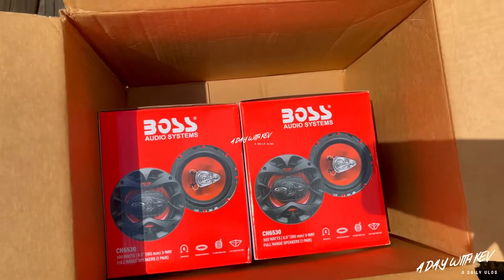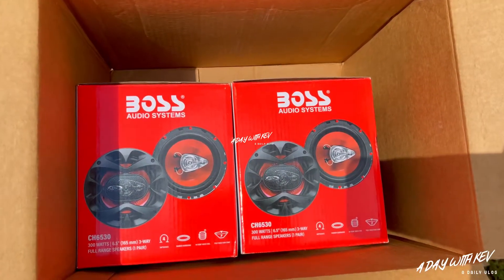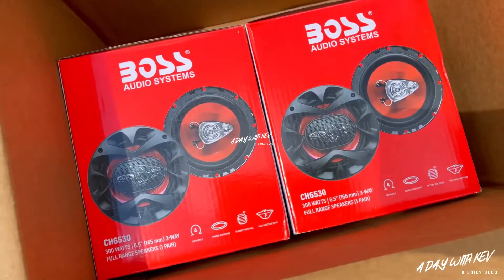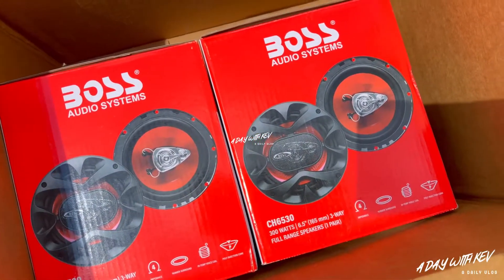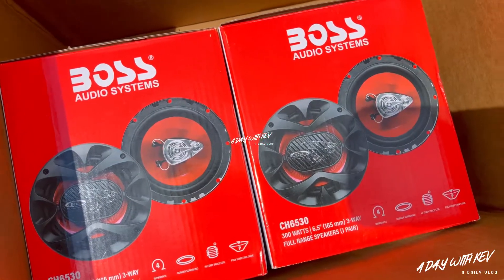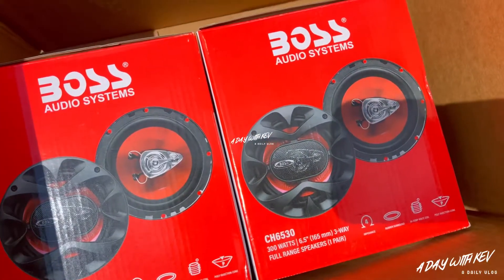Alright, today I'm back with another video. I'm doing the unboxing on these Boss Audio System six and a half inch door speakers. They aren't mid-range speakers or anything like that. The only reason I went with these is because I have some in my black Suburban — they got a good little sound to them. I know some of y'all are saying I should put the mid-range speakers in with the sound system, but I'm gonna put those in a different place. I also got a switch in there so I can turn my amps off.